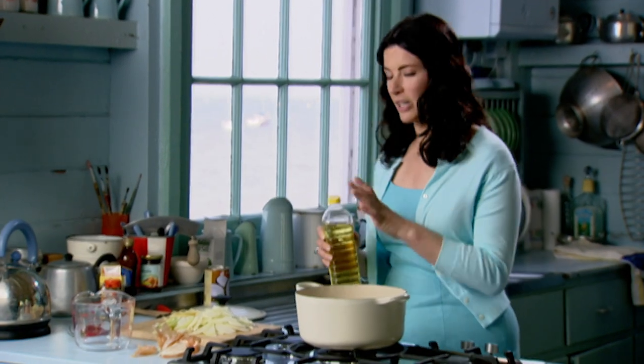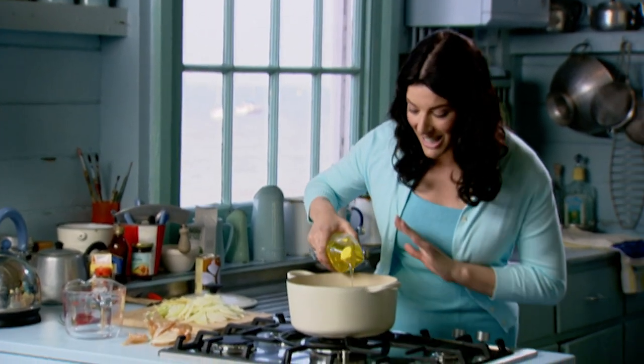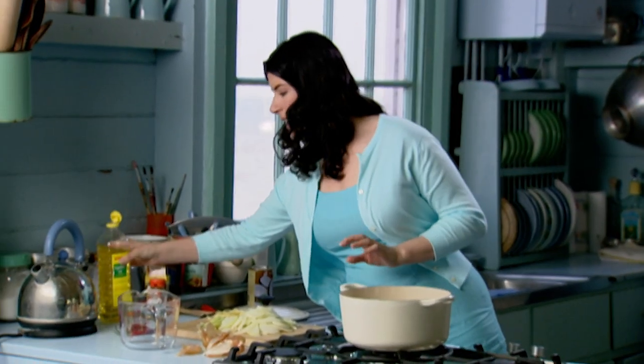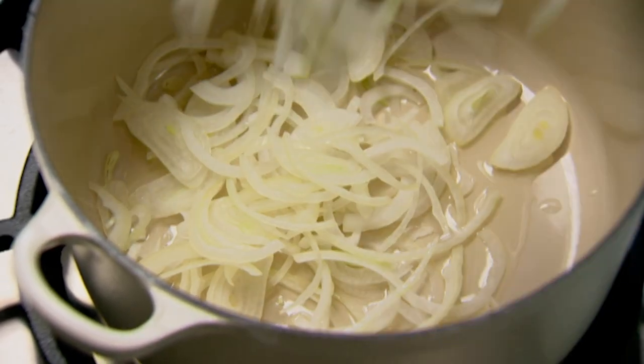I know everyone always thinks I'm completely mad, saying that I like cooking on weekends that are meant to be relaxing. But this is my only way of finding a bit of space for myself. Besides, you can play the martyr slaving over a hot stove when in fact you've got everyone else doing the hard work like bathing the children. It's a very good scam.